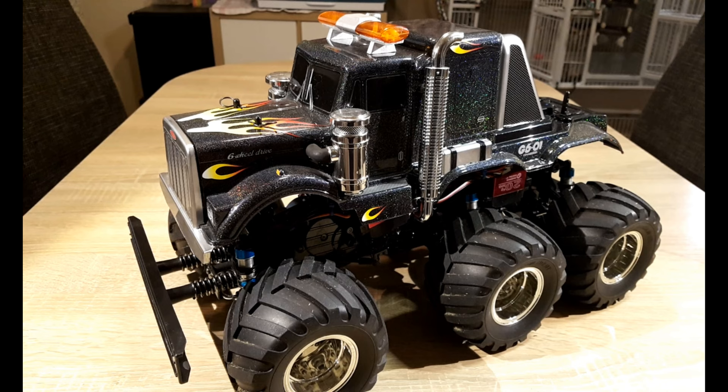Hello and welcome to RCBIRDS. Today I'm reviewing my Tamiya G601 Konghead.